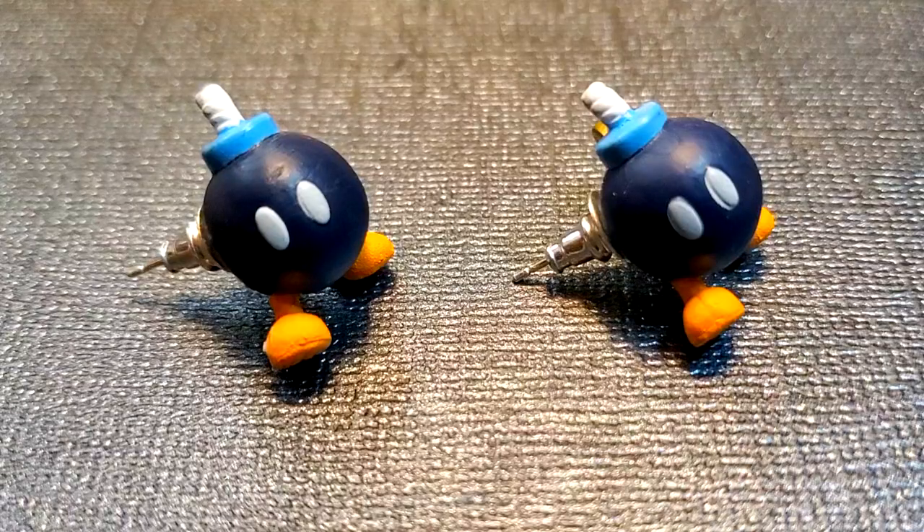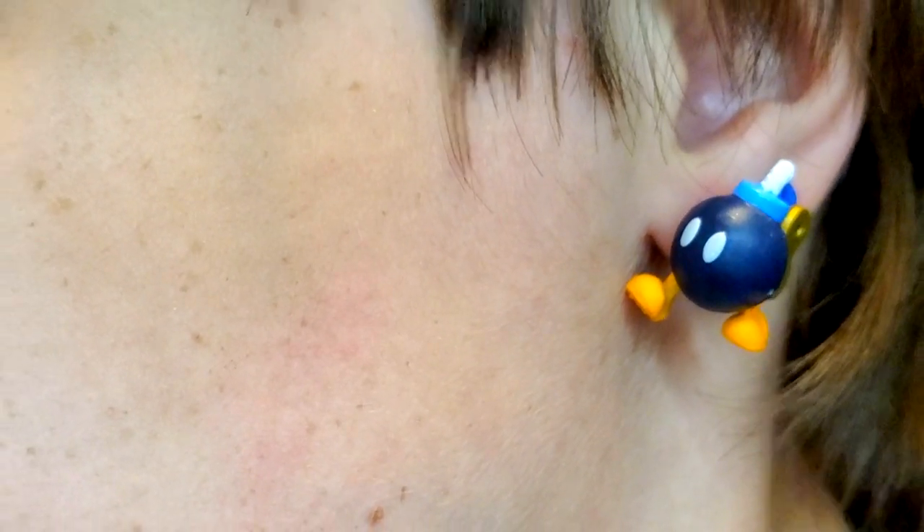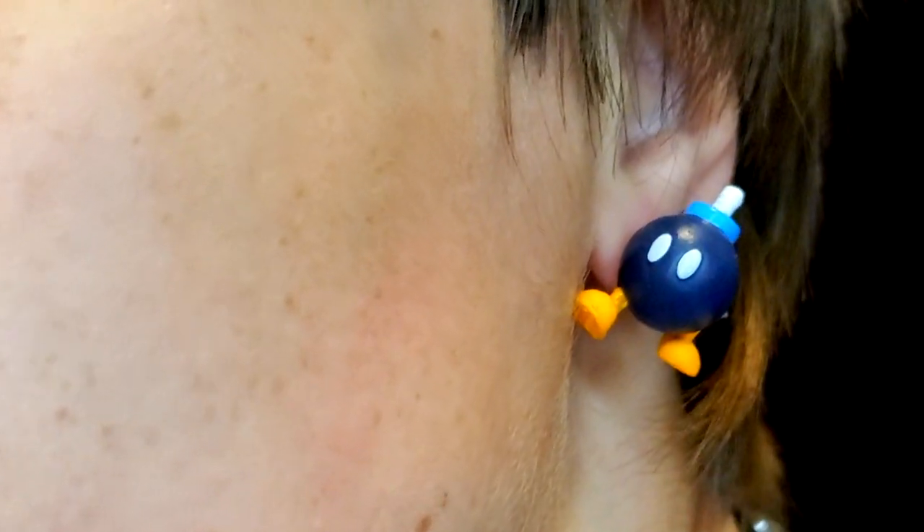Cute little spike studs — simple, I like them. Bob-ombs — I like them a lot. If I can find more of these micro blind bags, I'll definitely buy more and make more characters.